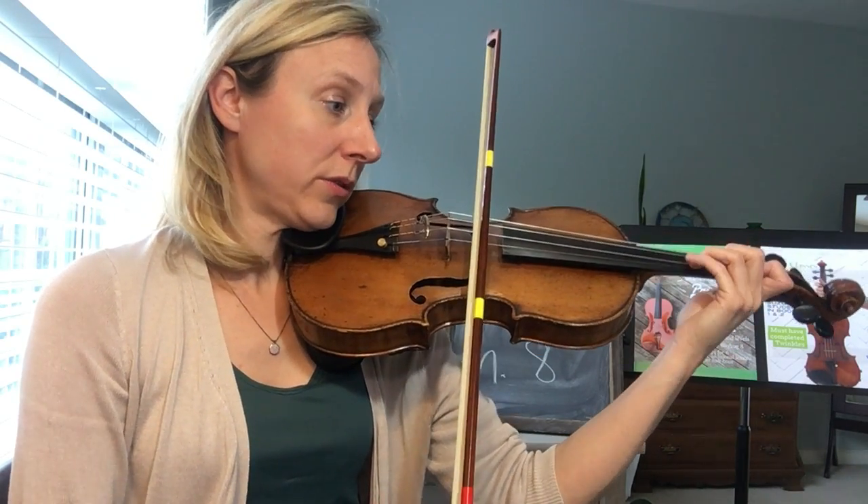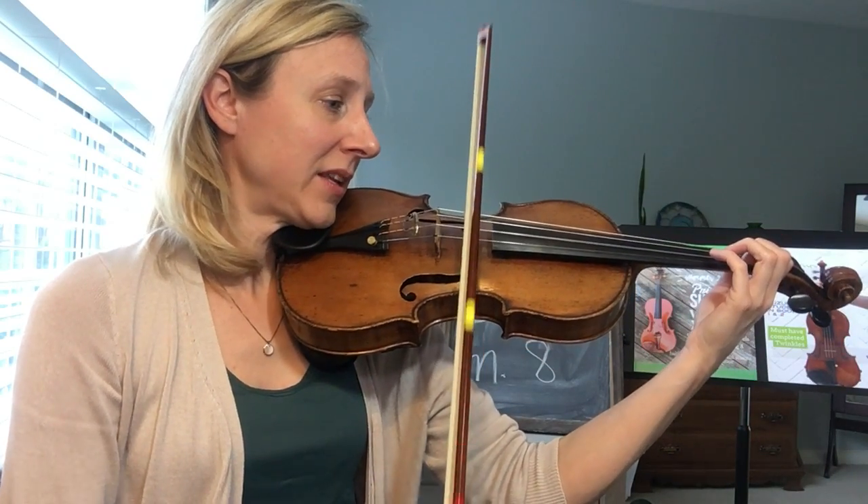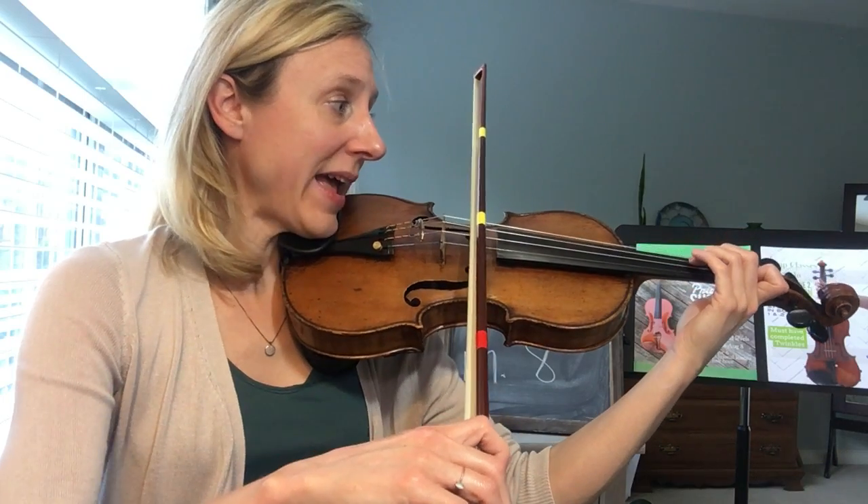Two, three, four, two, low one. Two, ready, play.